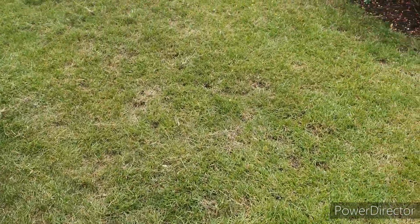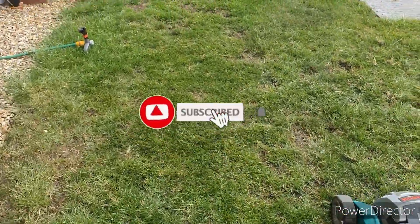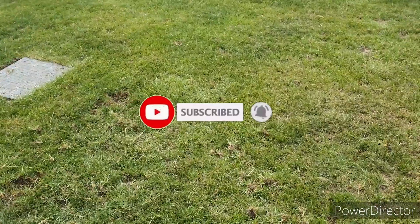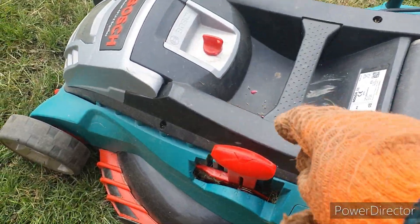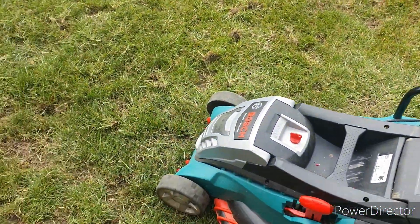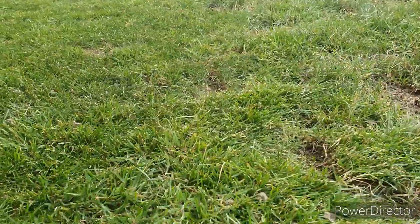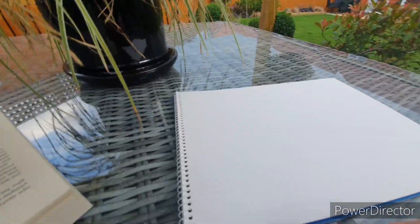This video is a follow-on from my lawn renovation challenge series. If you haven't yet followed the first couple of videos from that series, I've linked the playlist in the card above. The idea behind this series is that you can follow along each step of the renovation process and apply it to your lawn at home. All the products I'm using are linked in the description below if you want to check out any prices or cost up a renovation project.